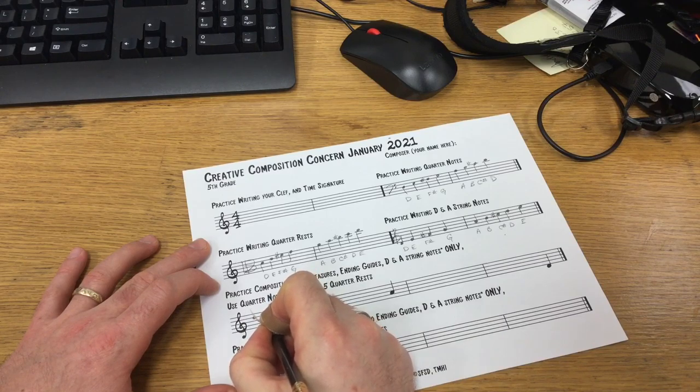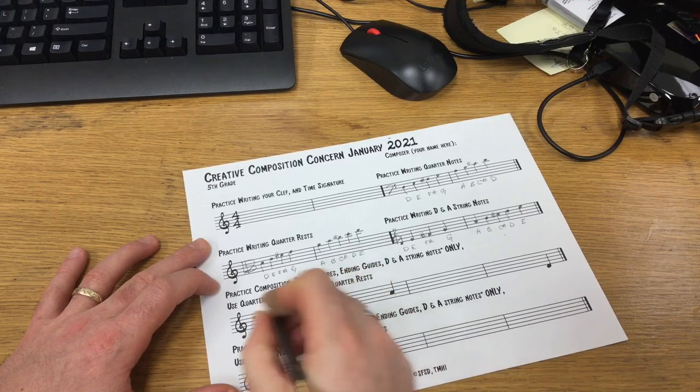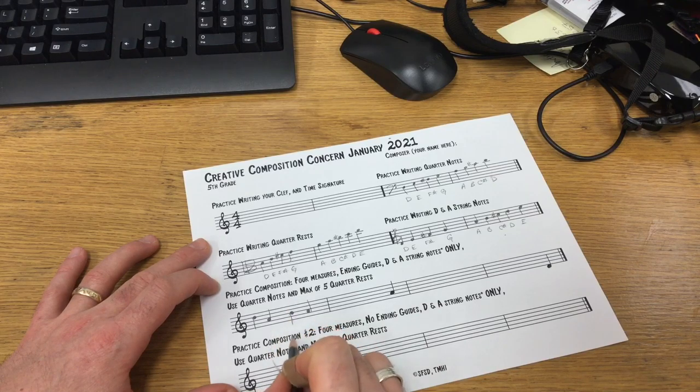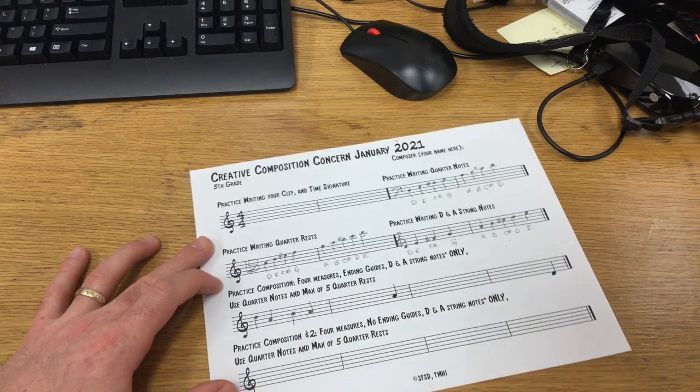I'm going to go D, A, B, A, with a little repeating pattern here. Remember the middle line rule: middle line notes and above, stem goes down; below the middle line, the stem goes up. Fix that little note head there.